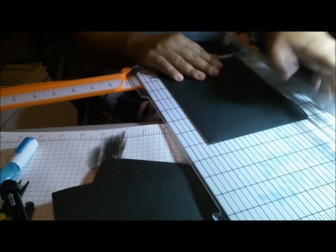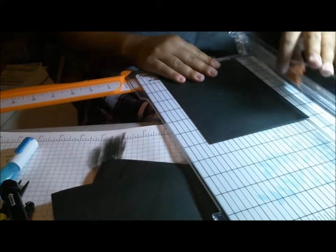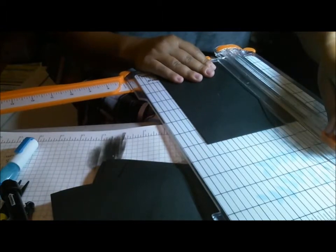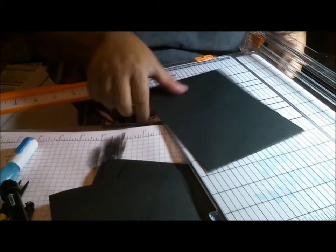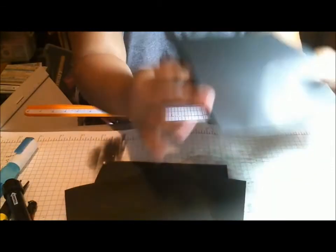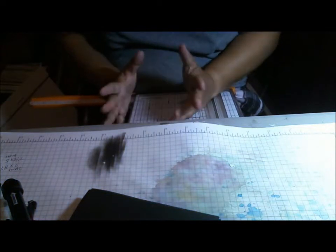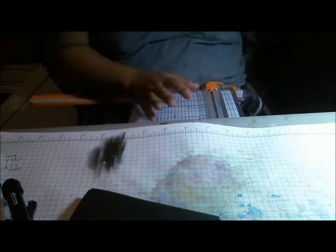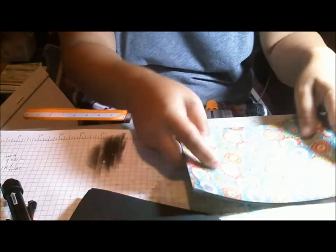I've sort of prepped my paper. I'm hoping I cut it the right size because sometimes depending on how much I end up trimming off of these, my mat sizes change. I initially cut my paper for matting at seven and an eighth by five inches. I thought that'd be good enough, so we'll have to see. And this is my paper all cut down.